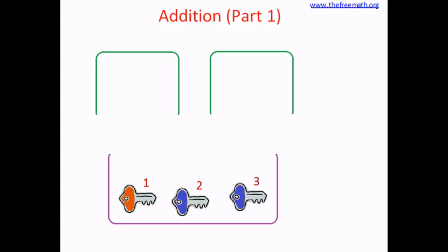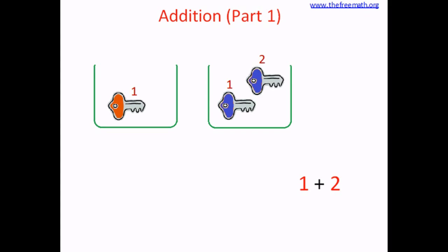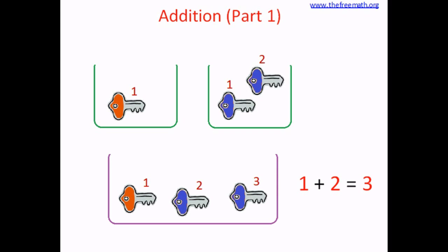Bringing things together is called addition. So we did addition. Let's write down this addition. In the first bin there was one key, so we write one. Then we draw the sleeping line and standing line together, which is called a plus. Then we write two — two were the keys in the second bin. After that we draw the sign of equals, which is like drawing two sleeping lines, and then we write three, because in the big bin we got three keys. This is how we write addition: one plus two equals three.